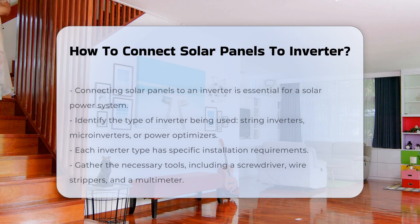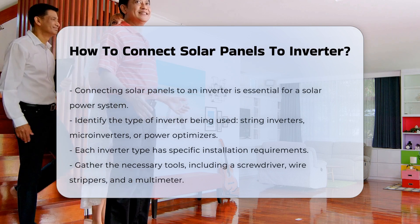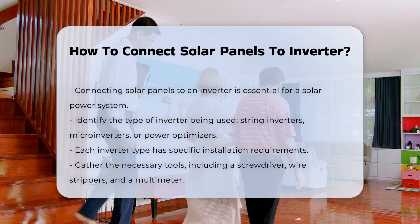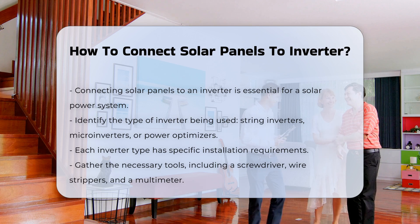Connecting solar panels to an inverter is a critical step in a solar power system. It involves several important components and safety measures. First, identify the type of inverter you are using. There are string inverters, microinverters, and power optimizers. Each type has unique installation requirements.